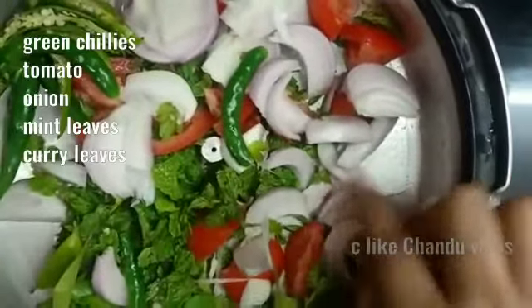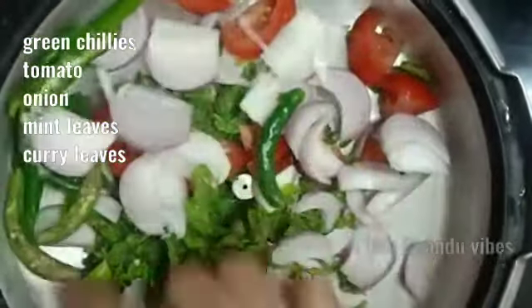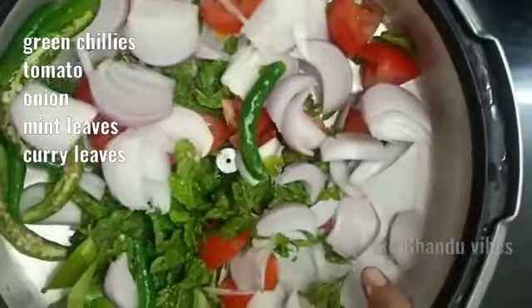Let's add onions, green chilies, pudina — compulsory — flavor, biryani spices, and tomatoes.